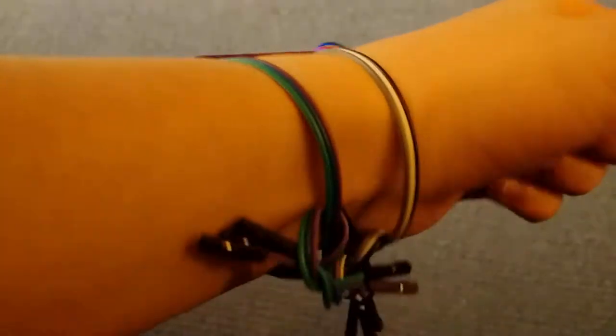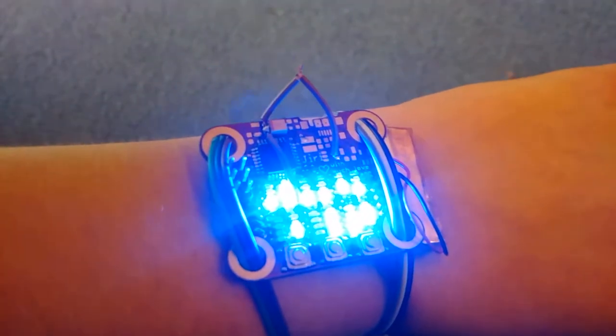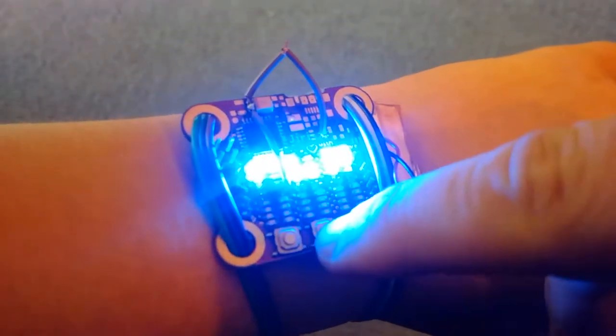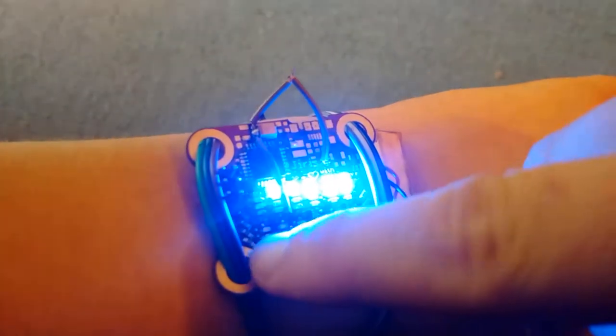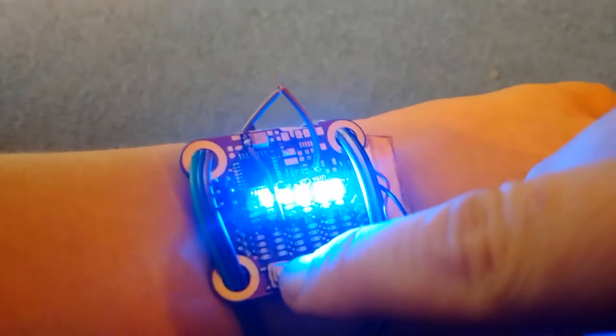It's a binary watch — it does exactly what I wanted it to! I'm still working on one of the games, but I ran into the wall almost immediately.